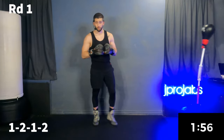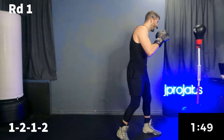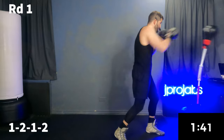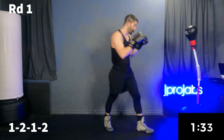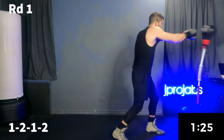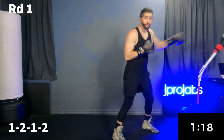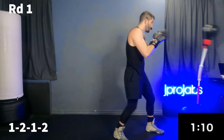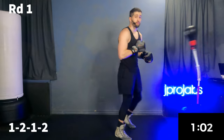Step out for a second. For one minute we're going to work part one of our combo. It's probably the easiest part — it's just a one, two, one, two. Whenever it's combination pace, you want to be as far away from your bag as you need to land the shot with full extension. When we're working the flow, we're in close and relaxed. When we're outside, it's nice and long. Don't forget to breathe with each shot. Remember, this is part one.